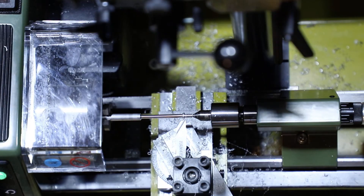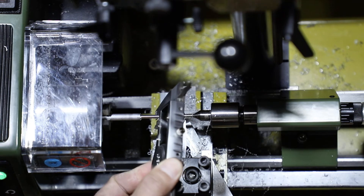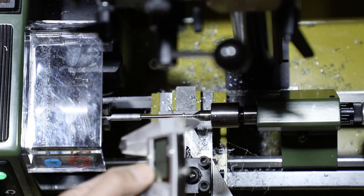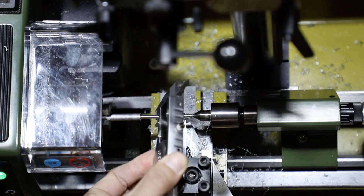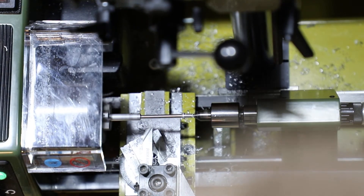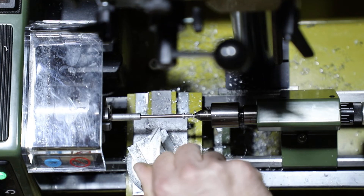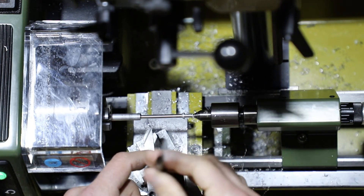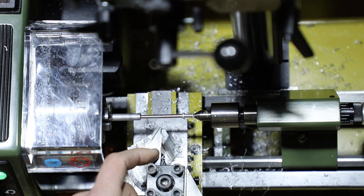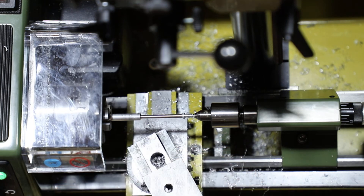Let's double check our numbers here. We're actually right at 3.46, so we'll just do one more pass and clean it up. Now what we're going to do is swap out our tools here and place our cutting tool into position. It looks like it's pretty dirty from the last time I used it, so let me go ahead and clean that off quick.